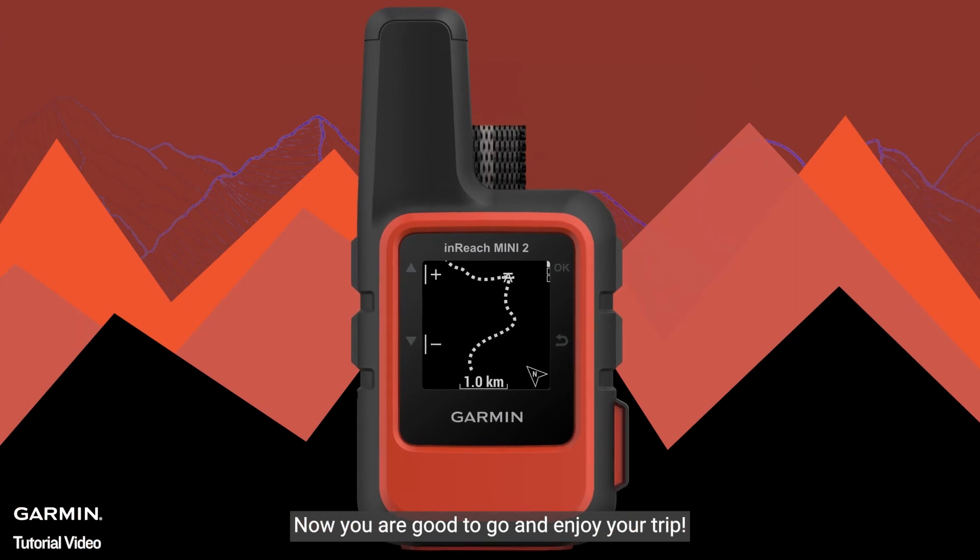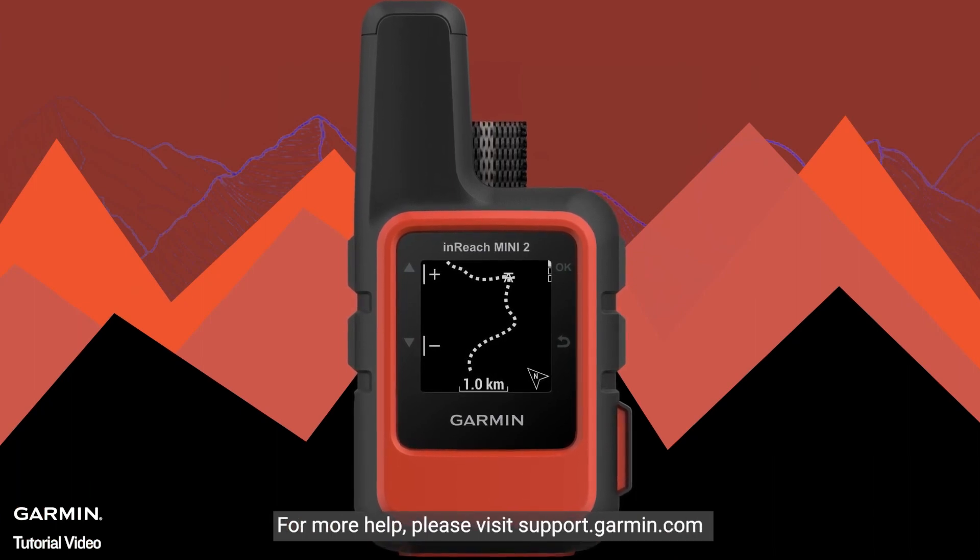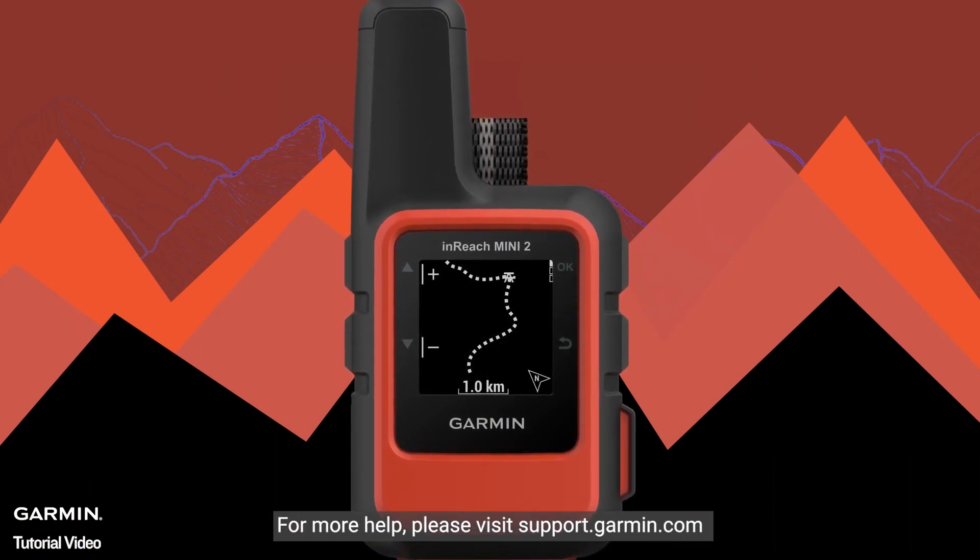Now you are good to go and enjoy your trip. For more help, please visit support.garmin.com.